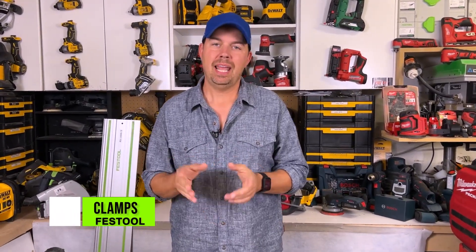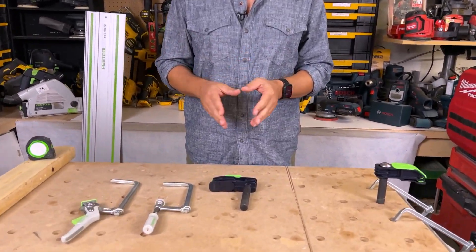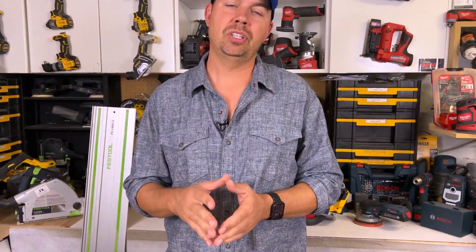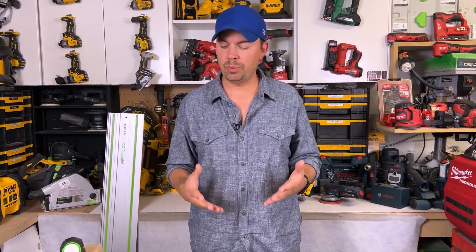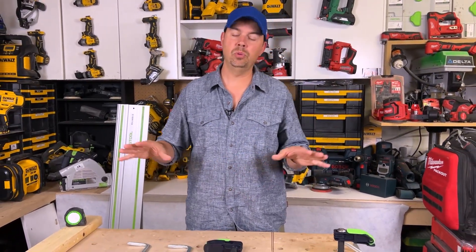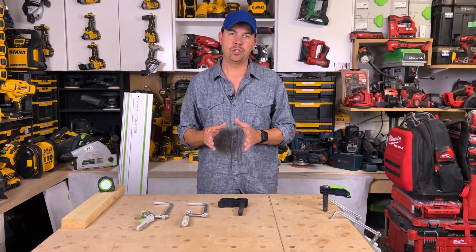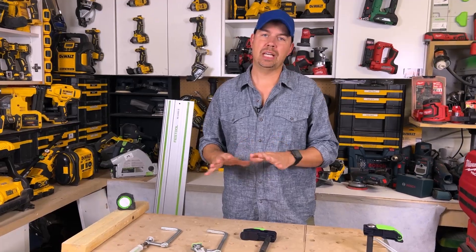Hey guys, Brad here. Today we're gonna take a look at some Festool clamps and which ones you should get and which one is my favorite. I love Festool tools and these clamps are really easy to use. They save me a lot of time, they work with tracks — they're just an all-round awesome thing to have if you are on the Festool platform. I'm gonna run you through each clamp and show you which one I love the most and which clamp is the fastest to use out of all three.